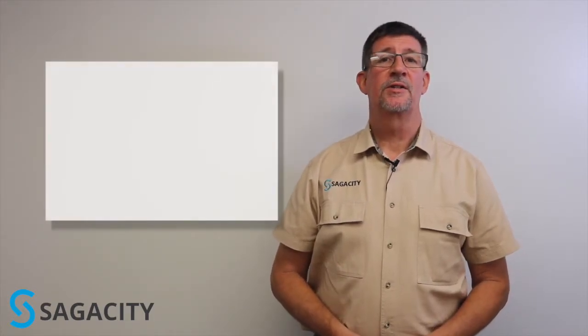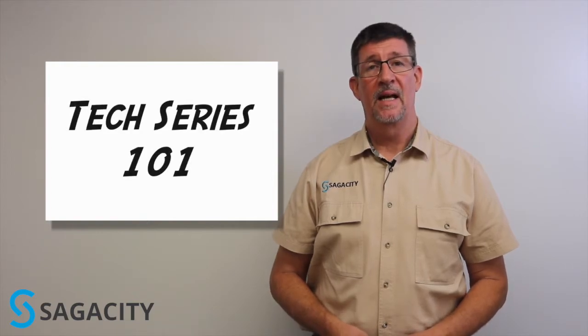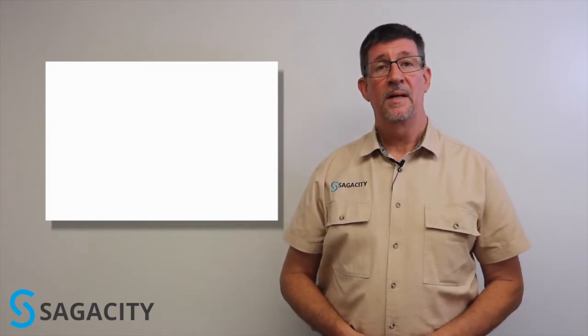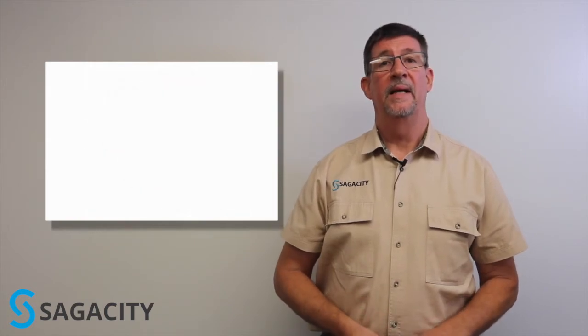Hi folks, Rusty with Sagosity Allstream Fabrication Engineering here with another episode in our basic tech series. If you're going to connect a piece of instrumentation to your process piping, more than likely you're going to use tubing rather than piping. And if you're going to connect your tubing to the process, you're going to need to use a tube fitting. Today's episode, we're going to talk about tube fittings and how they're correctly applied.